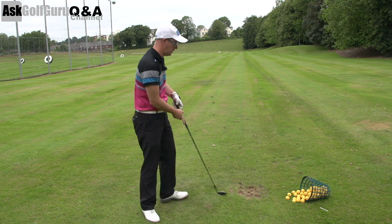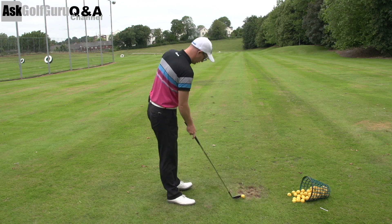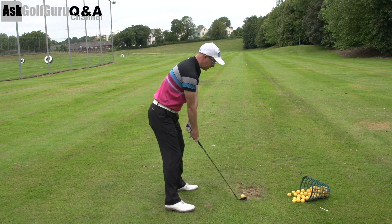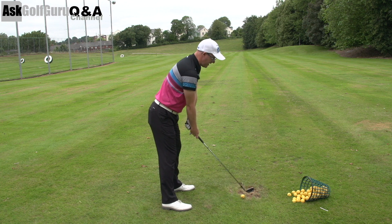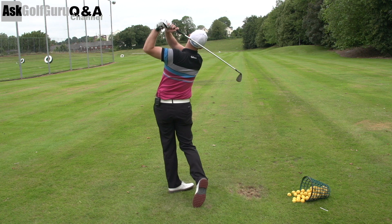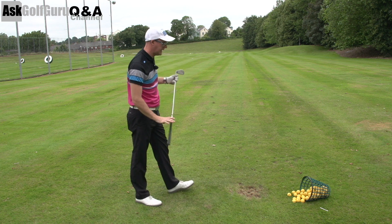Right, interesting question. Obviously without seeing your swing, I can't see why you have the odd shank among the good shots. The reason I've picked this question — because I think it's quite an interesting one — is that you feel that you are standing differently, or there's something different in your setup between the good shots and the ones that you shank.